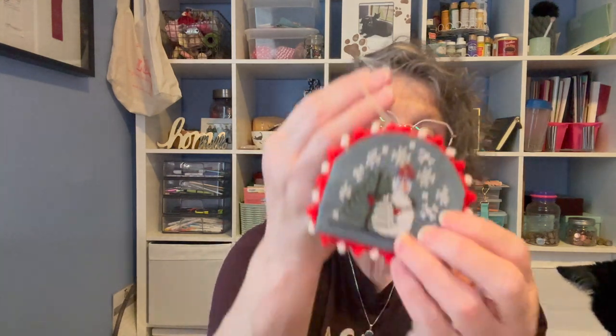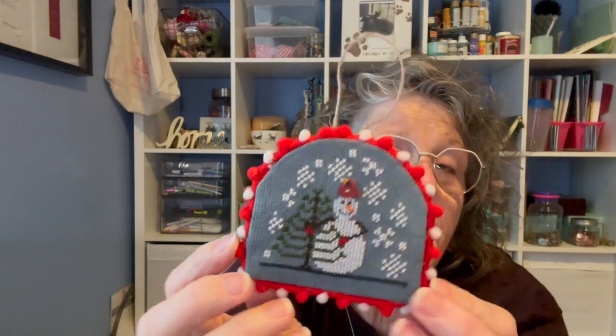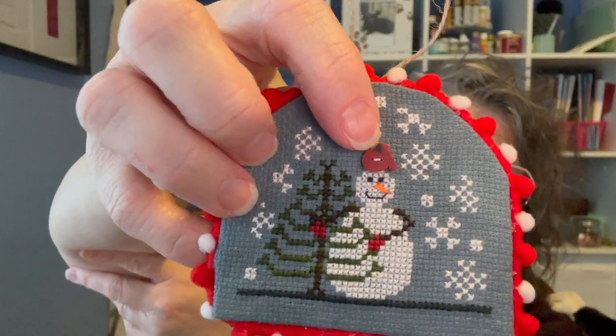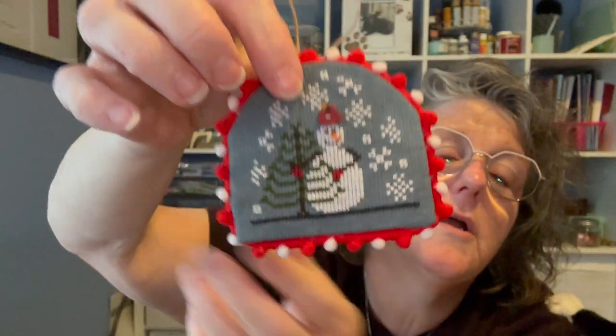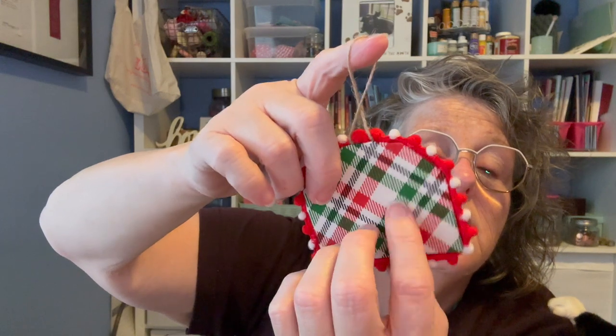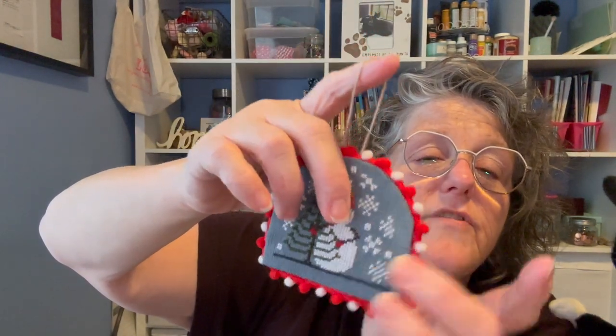Now let me show you finishes. I did stitch this — this was a Hands On Design. I got the pattern as a freebie in a purchase from, I think, the Kitten Stitcher. I think it's adorable. I ended up ordering the button from Just Another Button Company because that's what it called for. But it was a free pattern from 2013. And then I used this fabric — I have a couple things with that — and I just glued it together.